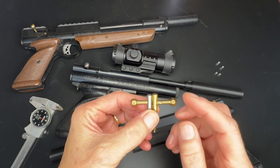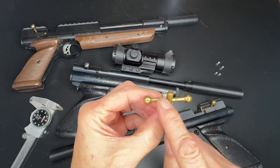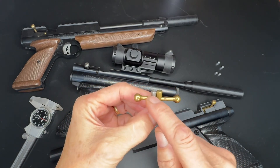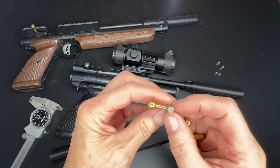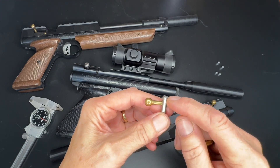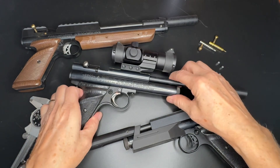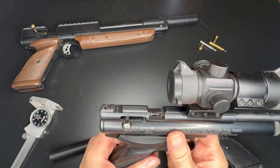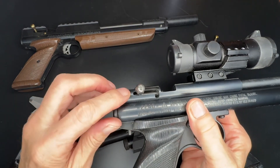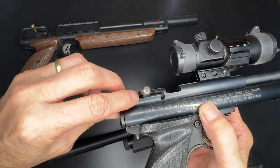You'll notice that the factory brass bolt handle is longer on the back end than this custom bolt. This one's been modified to reduce the length from the bolt handle to the back end of the bolt. Here's a .2240 that has a custom bolt in it with an extended probe, and when the bolt handle's all the way back and the gun is cocked, there's quite a large gap between the bolt handle and the back of the cocking slot.